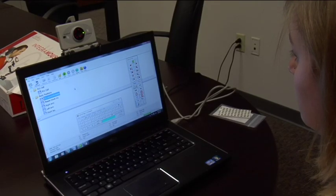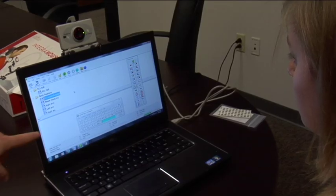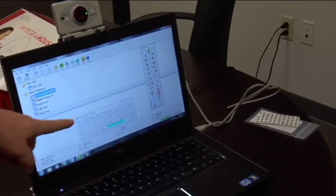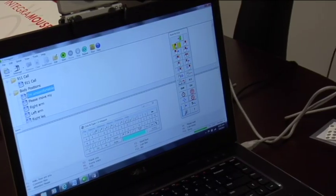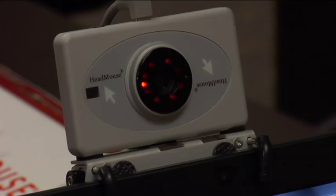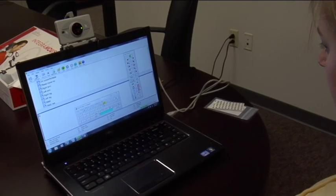Part of our program is to go into a house and set up the head mouse for somebody so it becomes very easy for them to use. This keyboard and mouse control are actually free software programs that can be downloaded onto a computer. We provide the head mouse and resources where people can go on the internet and download this keyboard and the control for no cost.